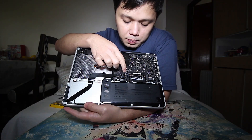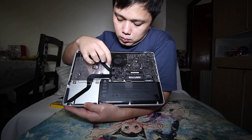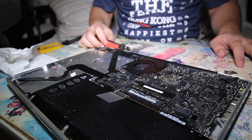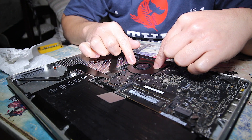The fan is connected to this cable, so we need to dismantle it from here. There are three screws that we need to unscrew — one, two, three. And don't forget to remove the power cable before dismantling this.